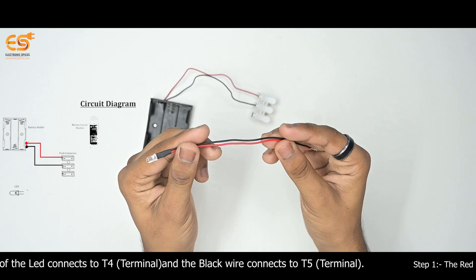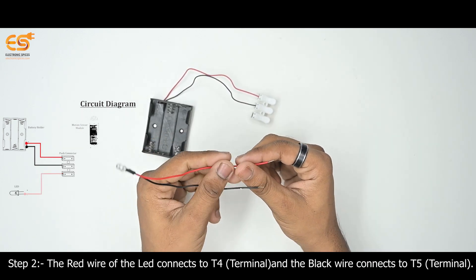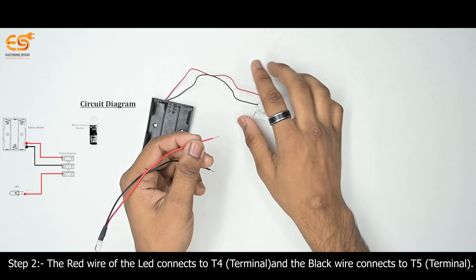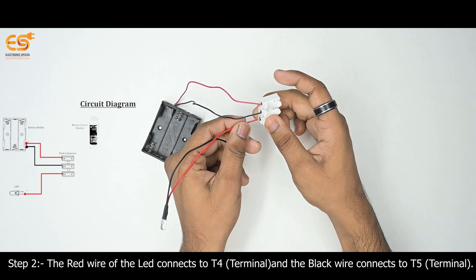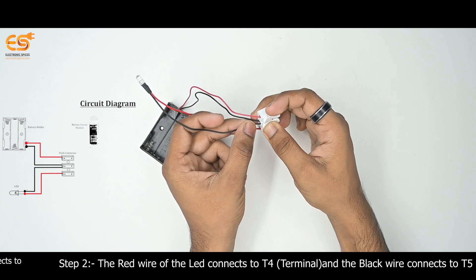Step 2: LED Light. The red wire of the LED light connects to T4 Terminal and the black wire connects to T5 Terminal.